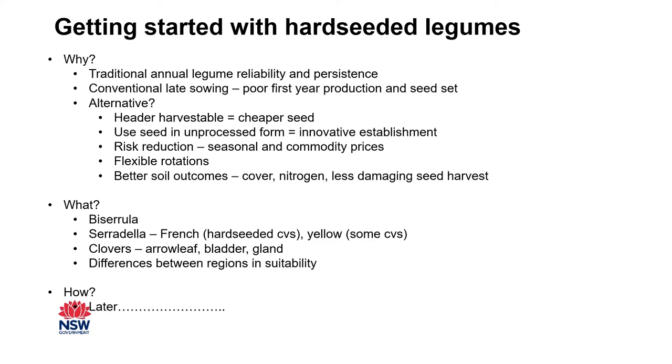The legumes we're looking at are Bicerula, Ceradellas — both French and Yellow — Arrowleaf, Bladder and Gland Clovers. It's not a one-size-fits-all situation: different species and cultivars work differently depending on the soil, climate, and conditions on your particular farm. Like choosing inputs in your cropping program, you choose the thing that's going to work well in your environment and for the kinds of uses you want that legume for.